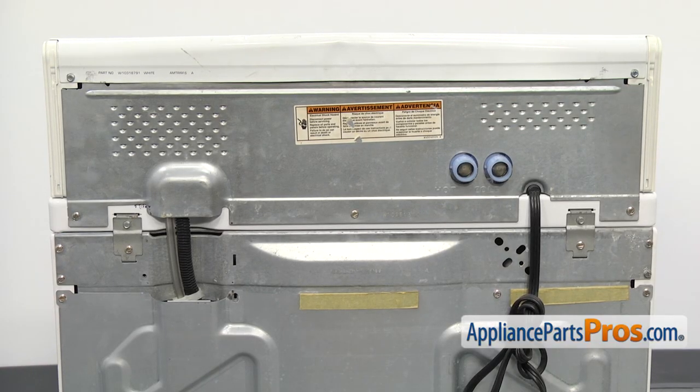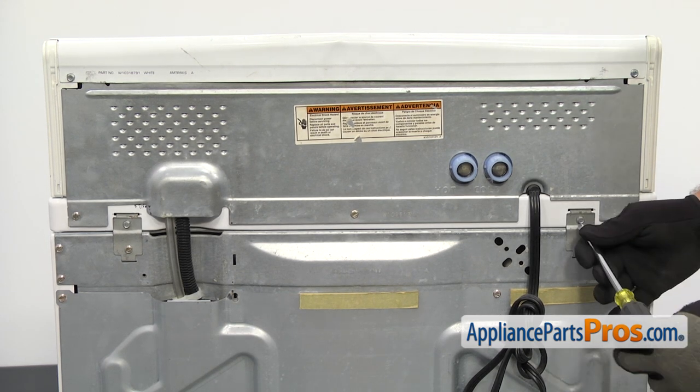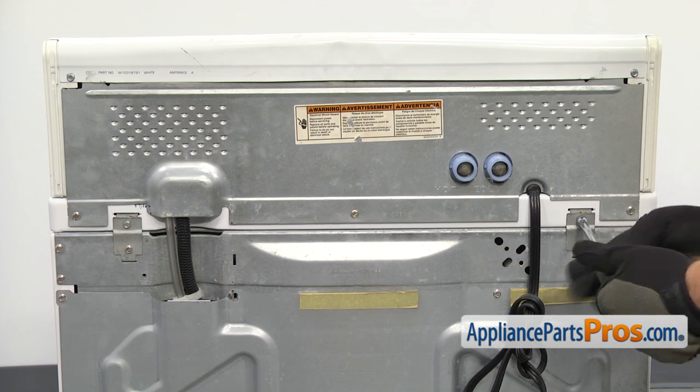Now that we have the panel off, we have to remove the upper screw on the hinges. There's one on each side we're going to take out. Take these out so we can lift the top up.